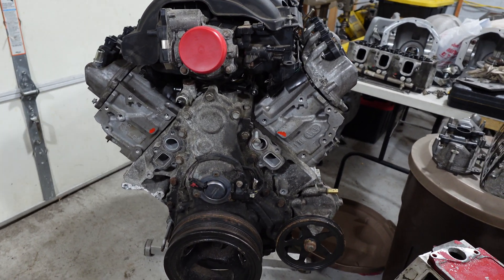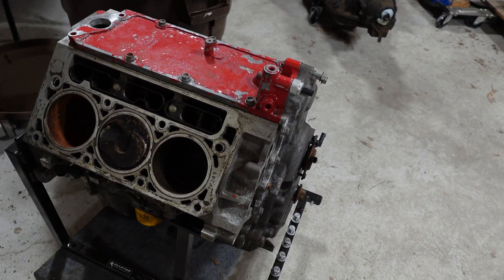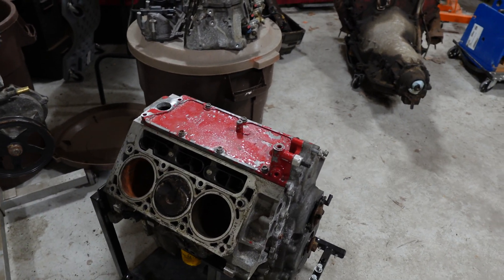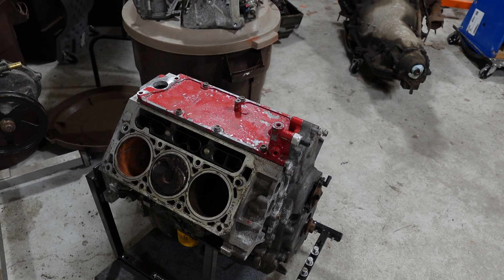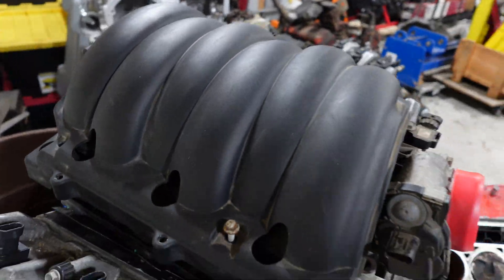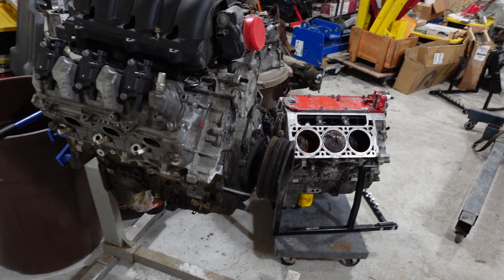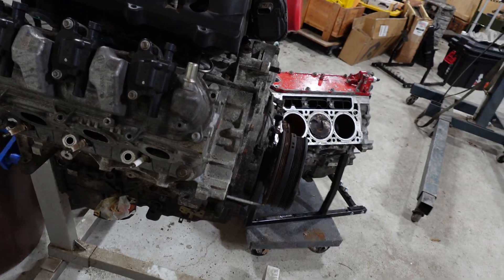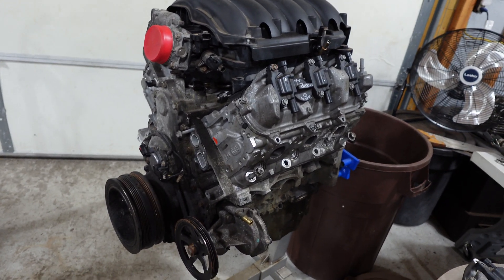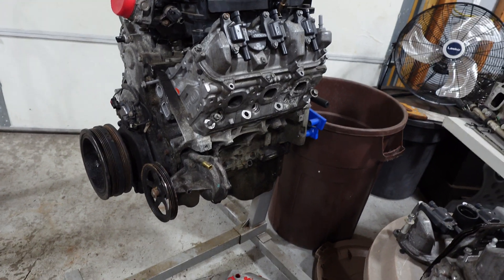This one had a lifter failure. This one is an LV3 and the LV1 didn't have the VVT or the displacement on demand. I think they were in Express vans, Sierra and Silverado - the lower end trim. They make around 285 horsepower and 300 foot-pounds of torque. It's basically an LT1 with a slightly different bore - a 3.92 bore, versus the LT1 and L86 at four inch bore, and the 5.3 L83 at 3.78 bore, just like a 5.3 LS motor.